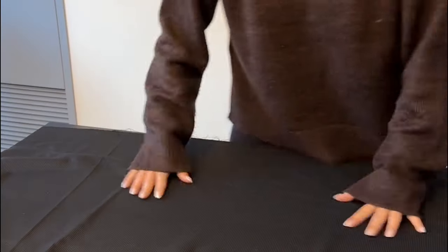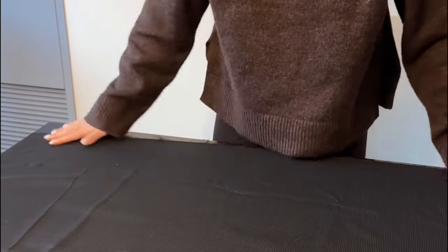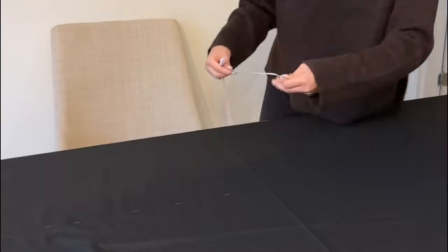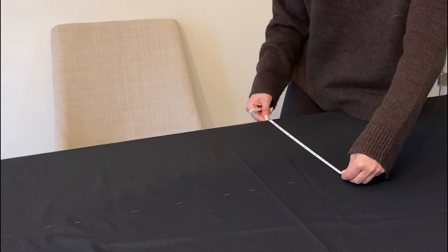For the main skirt pattern piece, we're going to cut out a long rectangle with a length of your waist measurement times three, plus some added seam allowance on both ends to insert a zipper. I aired on the side of going slightly longer, as we can always trim it at the end, which is always better than coming up short.